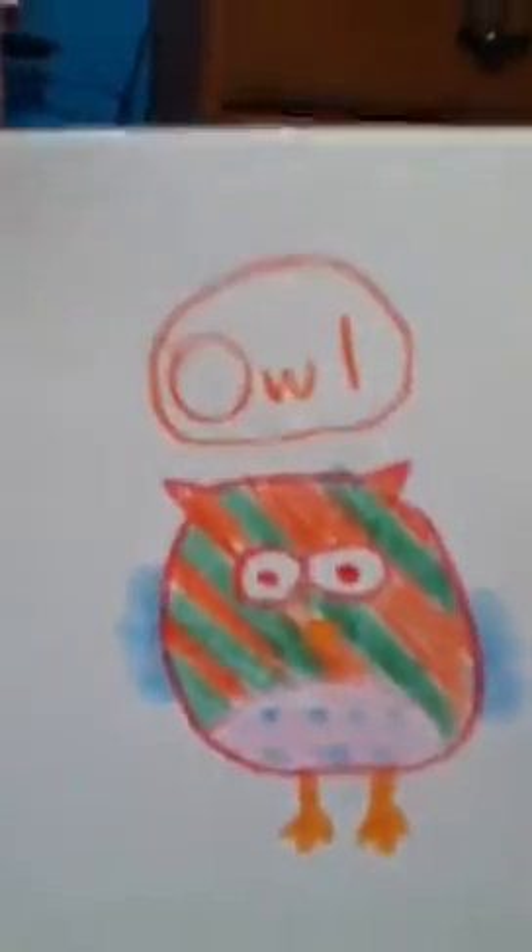So that's my owl! Thank you guys for watching. Stay tuned for the next Crafty Friday — all of these crafts are on Fridays.